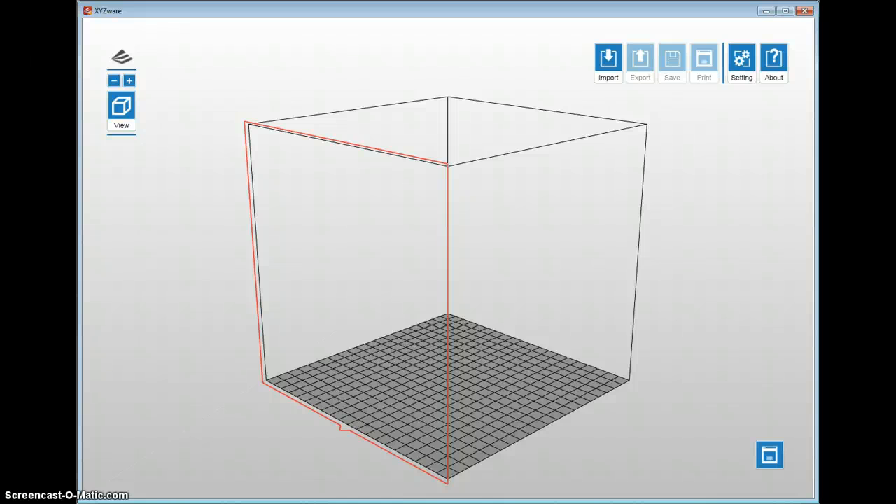Hey everybody, Mark here. I'm going to do a quick video about the XYZ Wear by DaVinci. This is their user interface software where you can bring in your STL models, slice them, and orientate them to allow printing on the DaVinci 1.0, 2.0, or 1.1 models that are currently available. So let's go through the software.